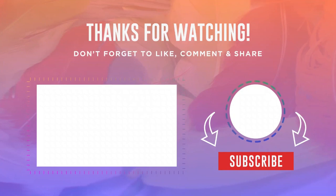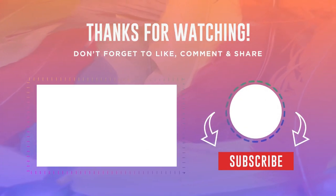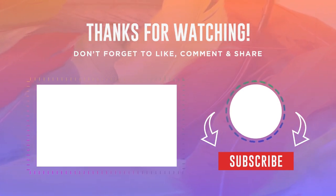Thanks for watching! I hope you liked this video. If it was helpful, please like, comment, and subscribe. If you have any questions related to these products, leave a comment below and I will get back to you as soon as possible.